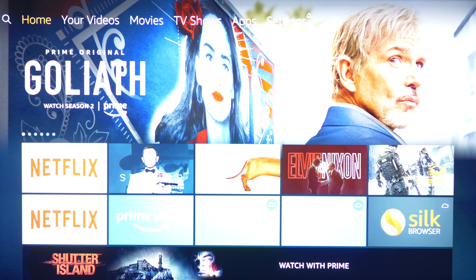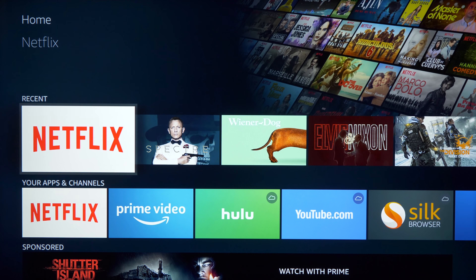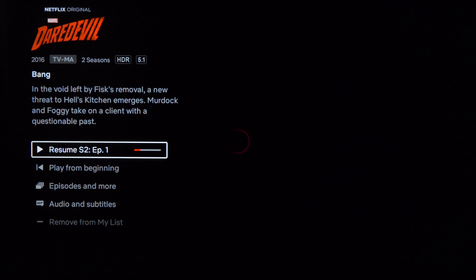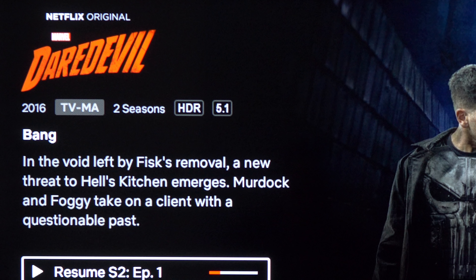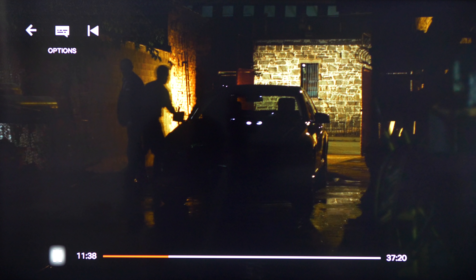Let's give a look at the 4K picture quality by testing out Daredevil on Netflix. It's a dark show so we'll see how it handles black levels. The TV does support HDR but not Dolby Vision, as you can see on the info screen. I know it's hard to tell in the video but black levels aren't so great — they are somewhat grayish and muddy looking, but this is a budget set so you shouldn't be expecting any miracles.